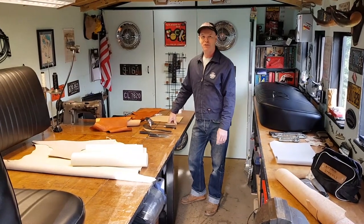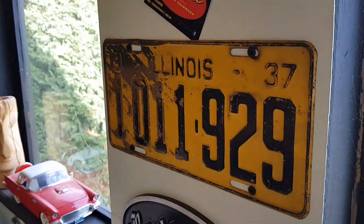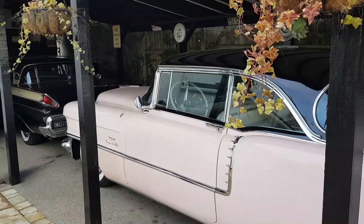Hi, I'm Wayne Harrison from Rawhide Auto Trimmers. I specialize in leather, furniture and car upholstery. I particularly like working with older classic vehicles and I've got a couple of classic American vehicles myself.